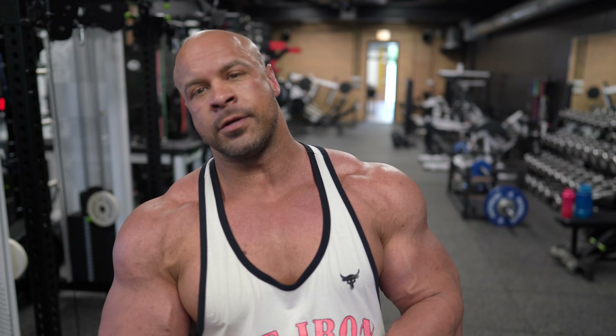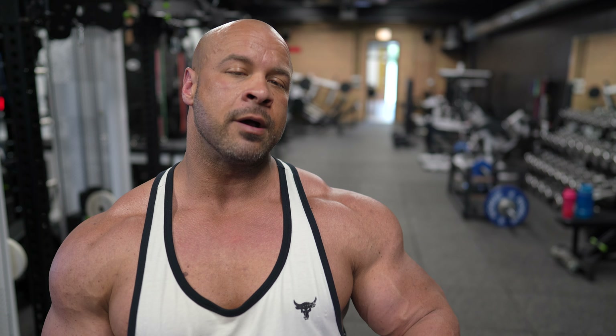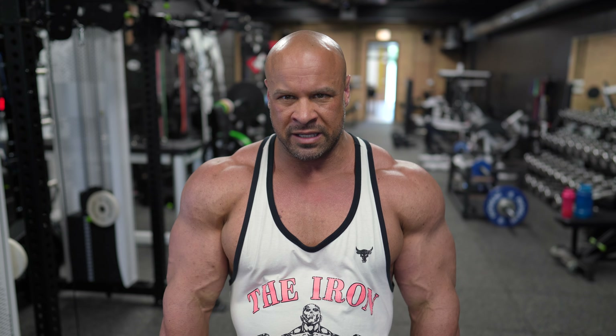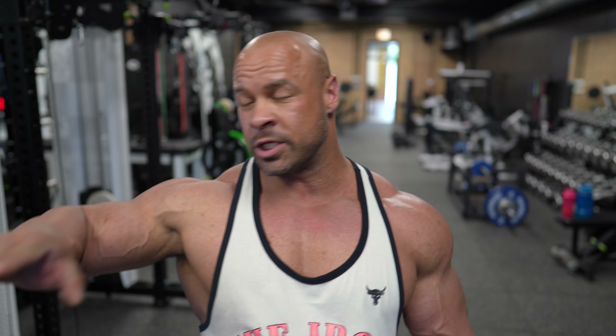That's it for our first superset. Next up, we're going to be on our Atlantis machine tricep press — it's kind of like a dip machine, but for pressing like a decline tricep press. We're going to superset that with a dumbbell hammer curl to work that brachialis/brachioradialis in there. Tricep press, we're going for 12 to 15 reps. For the dumbbell hammer curls, we're going for six reps with six partials after it. Four rounds total. Let's go.